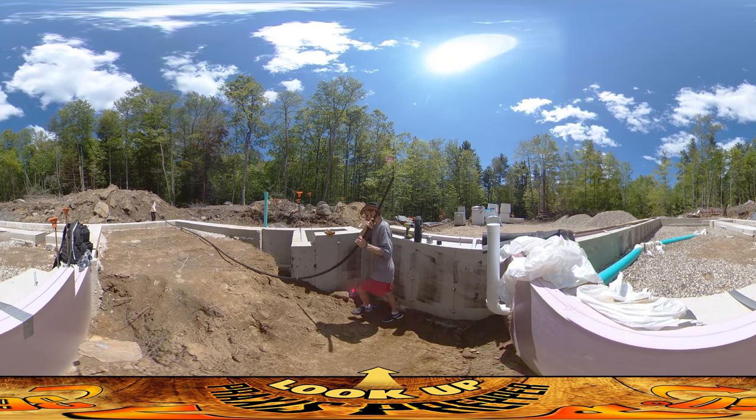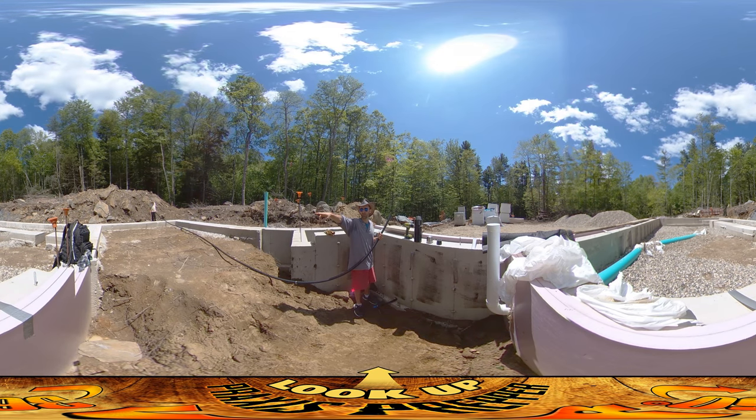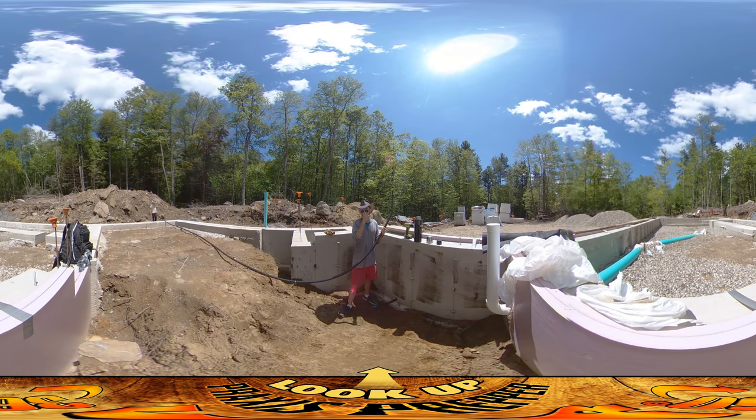I've got a cap on it temporarily just to keep stuff out of there. What I'm working on right now is this water pipe that's going to go from the utility room back over here to your left, through the bottom of this wall, and then out that way. These are the salvage pipes that I grabbed from my neighbor's place.